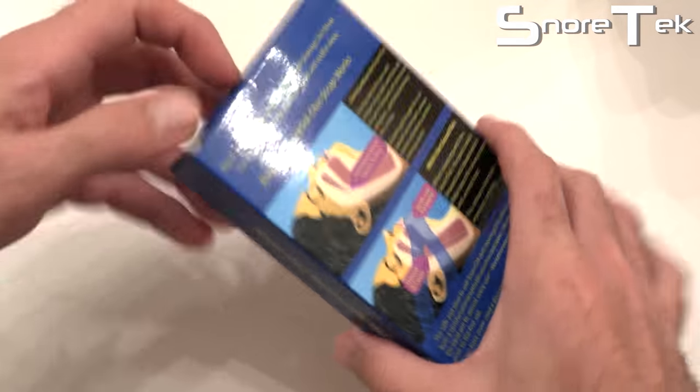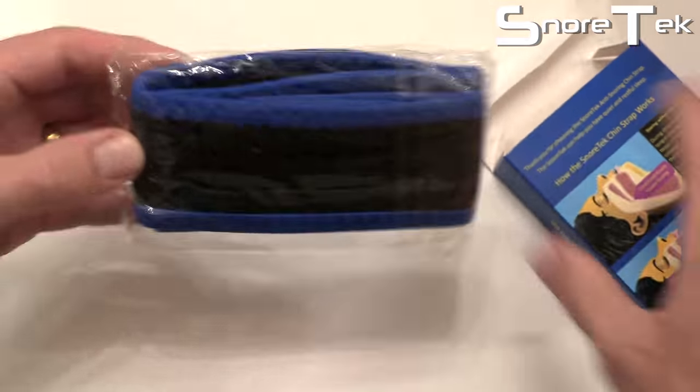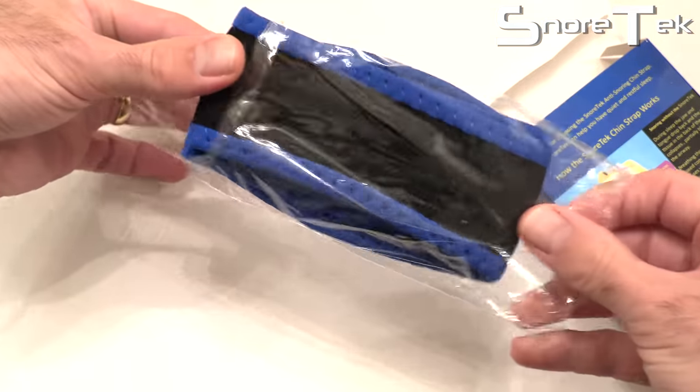The Snortec Chin Strap is designed to stop your snoring while you sleep, by keeping your jaw from dropping back. The Chin Strap comes in this box, which contains fitting instructions on how it works. Simply open the package and you are ready to use it.